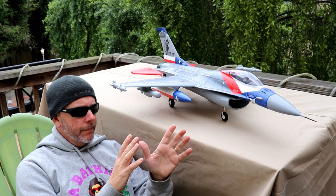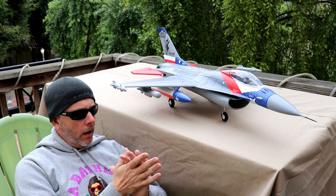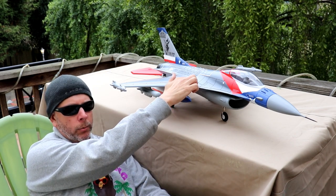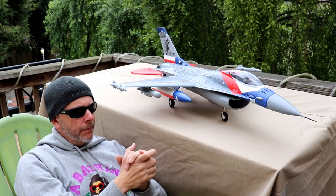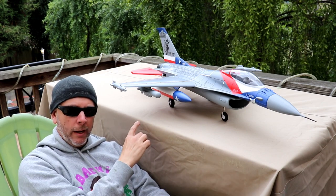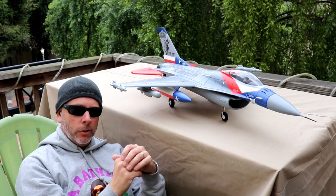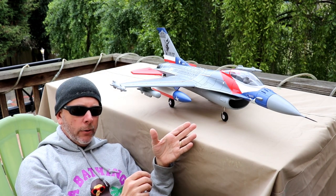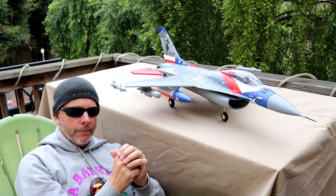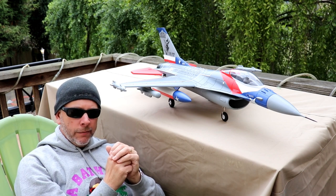Besides building this thing and making sure the center of gravity was spot on — it's about 90 to 95 millimeters from the leading edge of the wing back — it is nose heavy. I thought it was just a little bit too nose heavy, so I added some weight in the back underneath the exhaust. The battery is as far back as it can go, so I figured that would be okay.